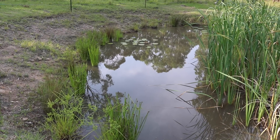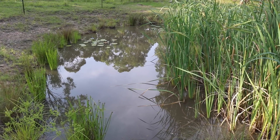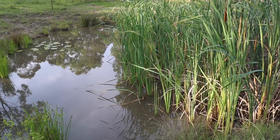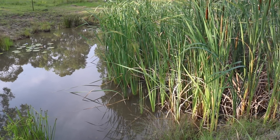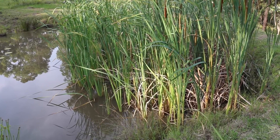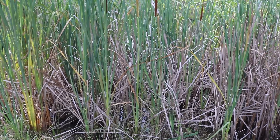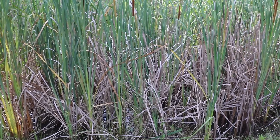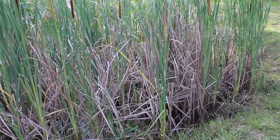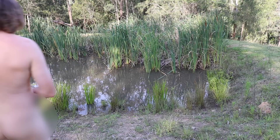I'm responsible for building the dam but nature's responsible for planting the bulrushes. The ducks are running out of space to swim. From this side you can barely even see the water. Well, this is my solution.